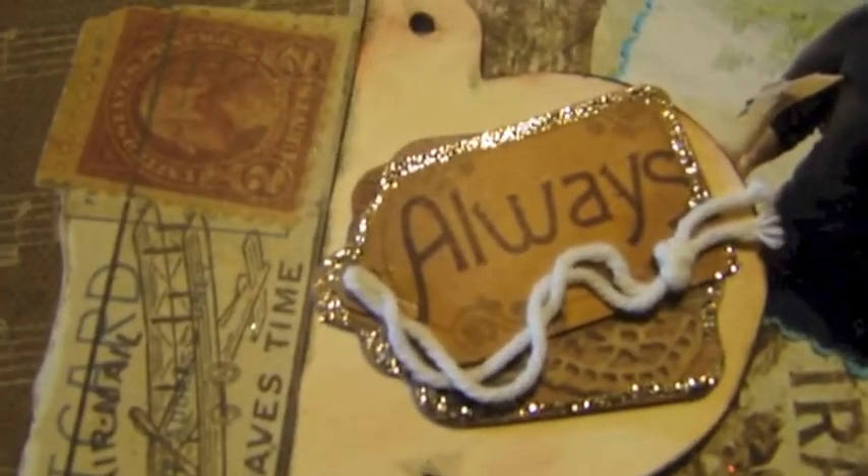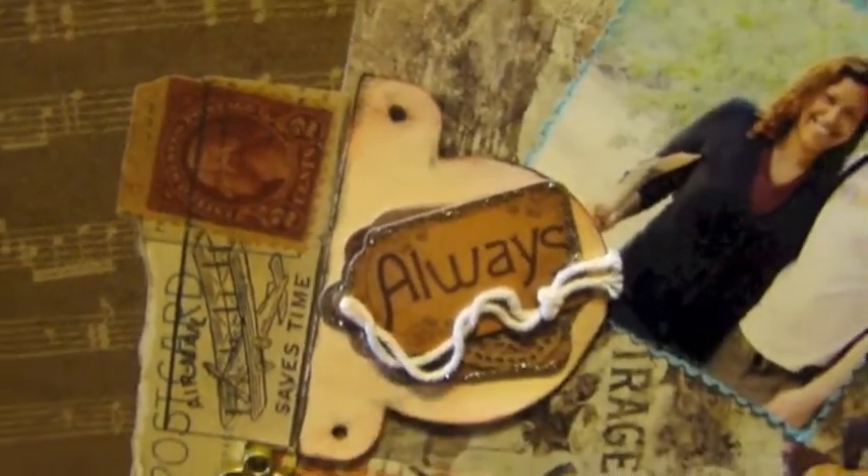I put some more stickers and I added some glitter to some of the stickers. This piece here is cut out with the Cricut.